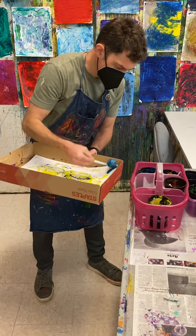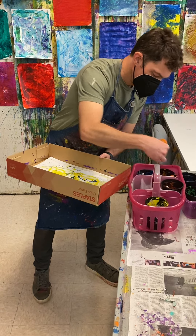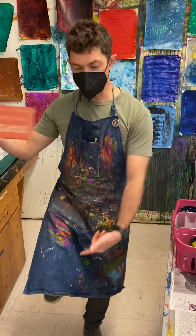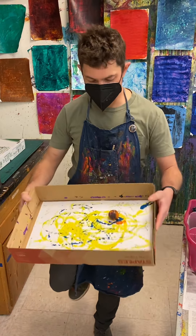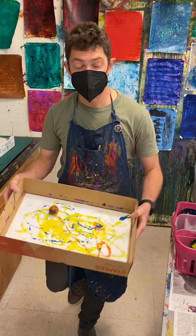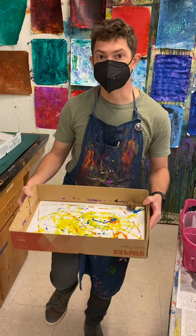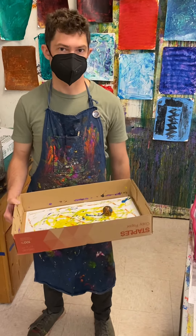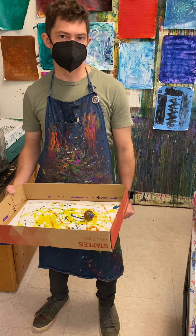You can try standing up and standing on one leg — doing that while you balance on one leg and roll the ball around in the box, that gets really tricky! I'll let you decide what you try. Okay, have fun and I can't wait to see your artwork. Bye!